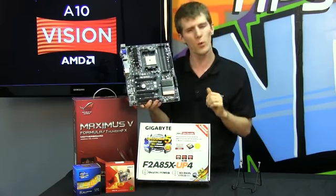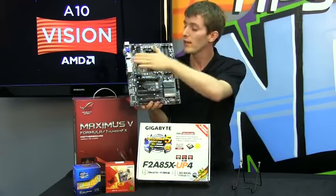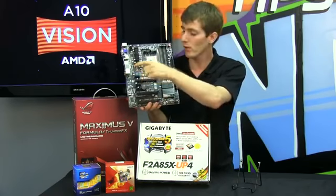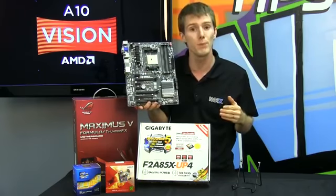Don't forget as well — if you're not quite happy with the integrated GPU performance numbers we're about to show you, you can add a low-end AMD Radeon graphics card in that top PCIe slot and actually get a slight performance boost as well.